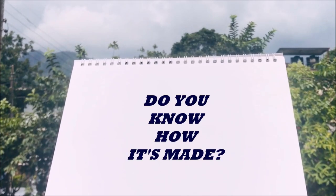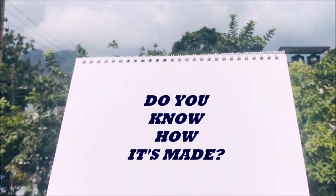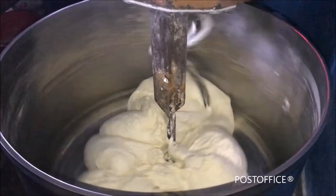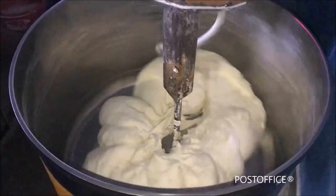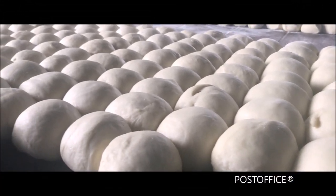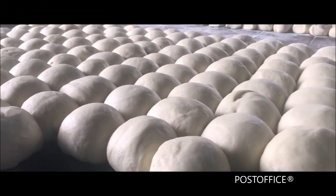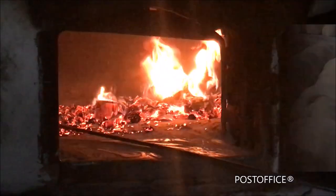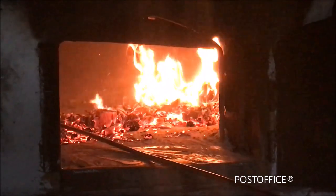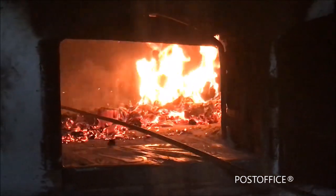Do you know how it's made? Let's see the preparation process. The key ingredients — flour, egg, yeast, and salt — are all measured and mixed together. The furnace is heated up five hours prior to start baking, so the underlying brick absorbs all that heat.